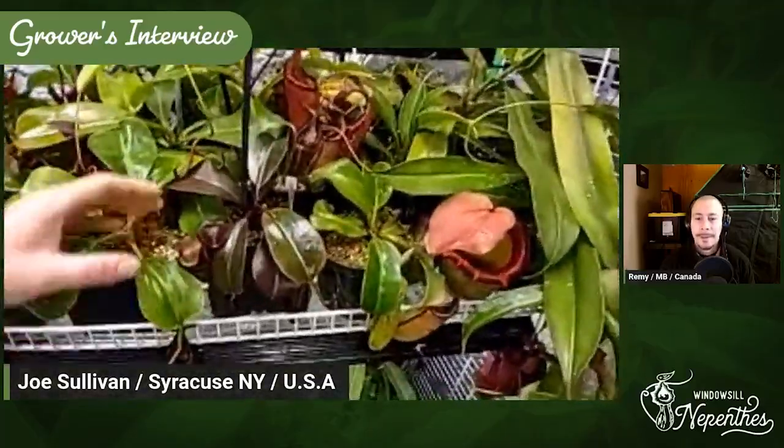If you dig around on YouTube, they have videos of their flowering Edwardsiana right next to an ampullaria. Some of these plants can wiggle around a bit — that's the point. Don't be afraid to try stuff.